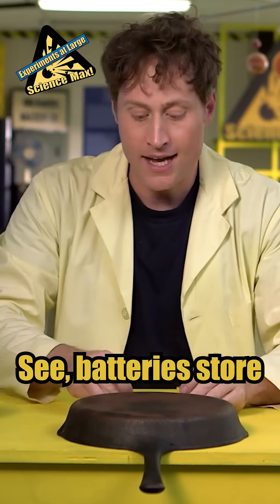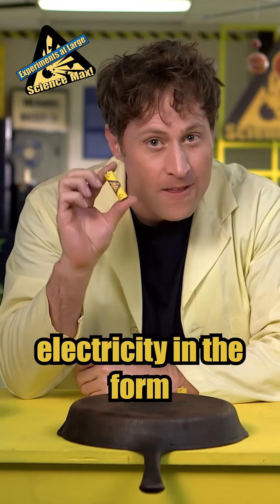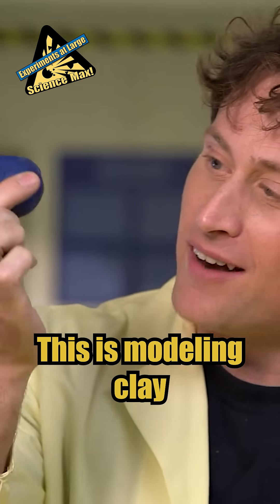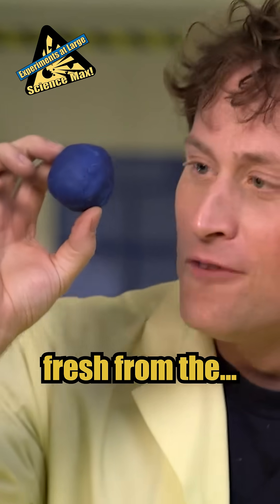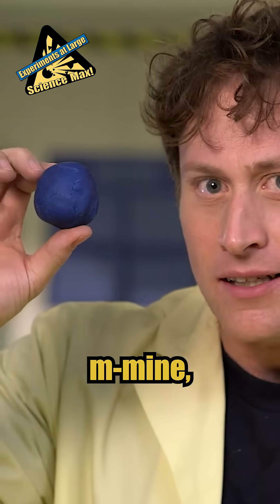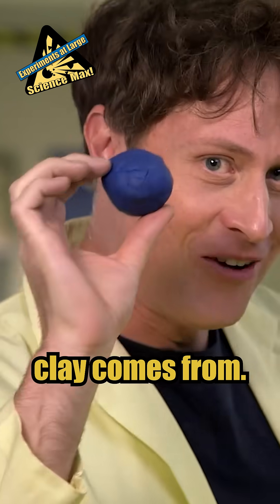Here's what's going on. Batteries store electricity in the form of a gel, sort of like modeling clay. This is modeling clay, fresh from the mine — wherever modeling clay comes from.